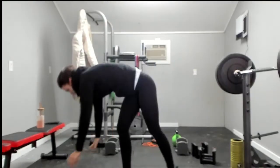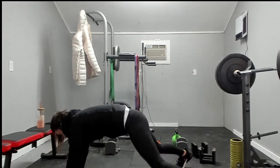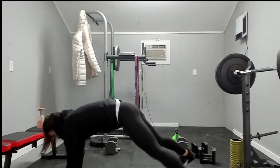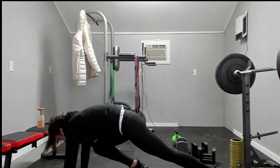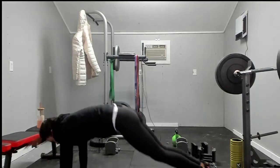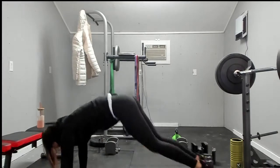Plank jack — one, two, three, four, five, six, seven, eight. All the up and down will help get your heart rate a little bit higher. Jumping jacks: one, two, three, four, five, six, eight. In and out: one, two, three, four, five, six, seven, eight.